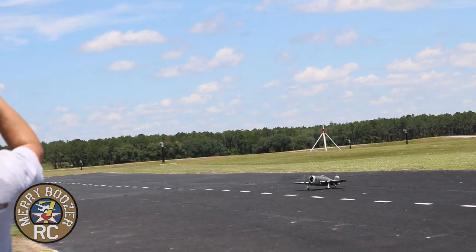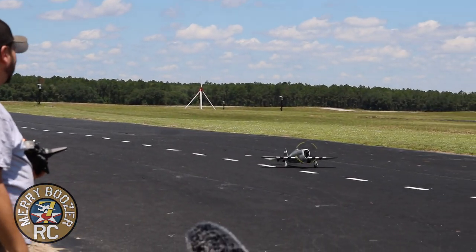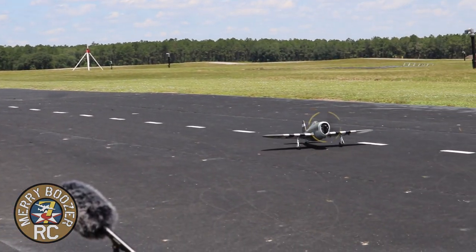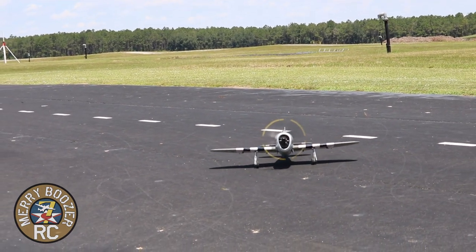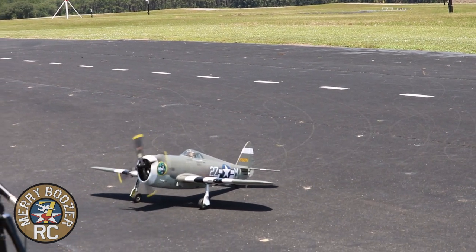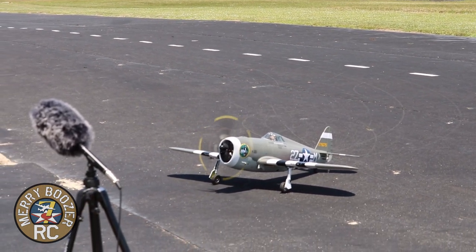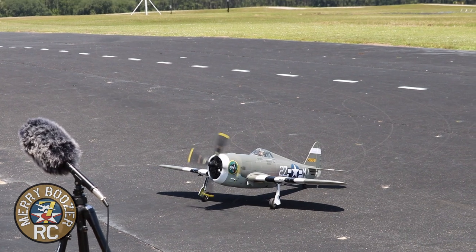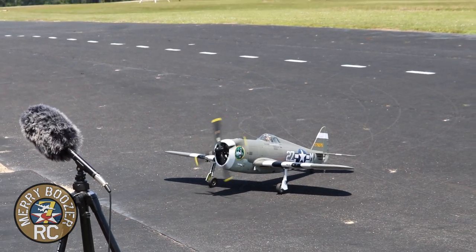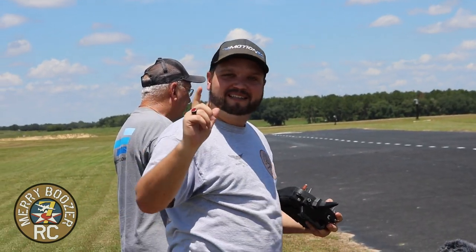Come on Dad, you did a good job on that one! We hit it out of the park — that is fantastic. Motion is giving you a heck of an airplane. I can't get over it — they have worked out all the little details. The only extra thing I had to get that I didn't mention in the build video was two extension leads for the ailerons. No big deal — we'll see y'all back over at the bench for our final thoughts and we can't wait to get it up again.